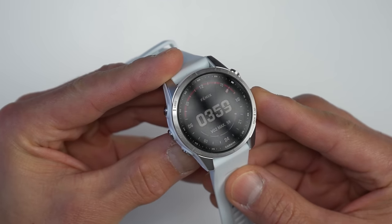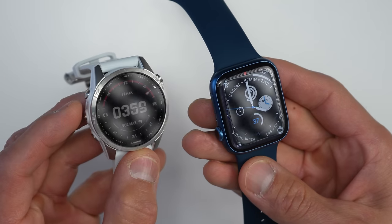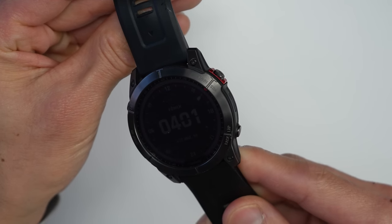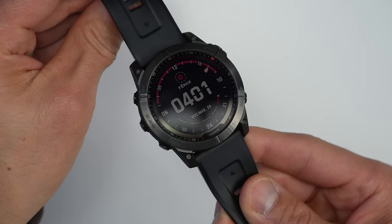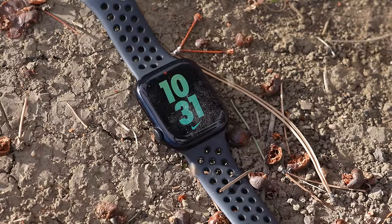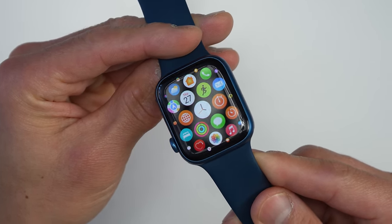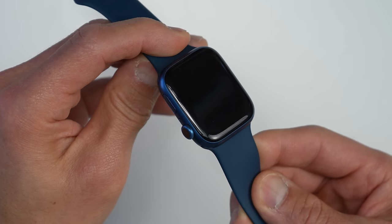The stainless steel Fenix 7 and Epix use Corning Gorilla Glass DX, while aluminum Series 7 models use Ion-X front glass — both fairly durable. Sapphire, being one of the hardest materials on earth, is the carefree durability option. Overall durability goes to the Garmin models, built for extreme conditions with a metal bezel surrounding the entire display, a bezel extending over the lugs, and even a button guard to prevent accidental presses. Apple improved the Series 7 with a 50% thicker front crystal, but Apple watches are more susceptible to damage due to the curved glass design with no surrounding bezel protection, though aftermarket cases are available.